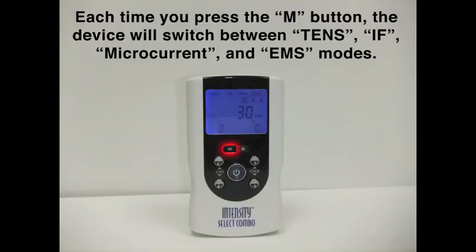To turn your unit on, there's a power button in the middle. Press that and you'll hear an audible beep. You'll notice that you can scroll through the different modes with the M key. We are now in the TENS mode, and we can scroll through the different modes by pressing the S button, then the up arrow to get us through the burst mode.